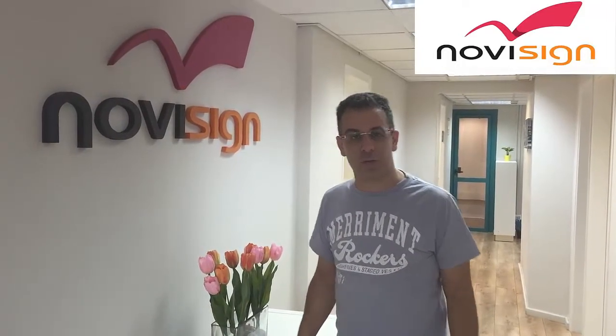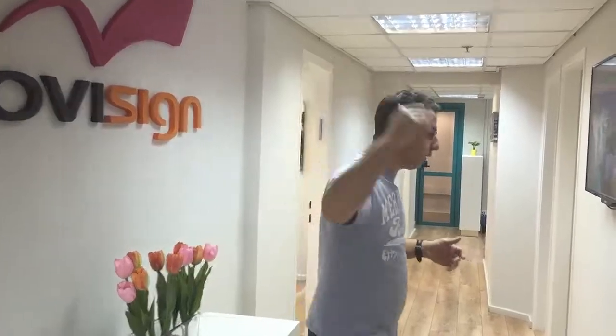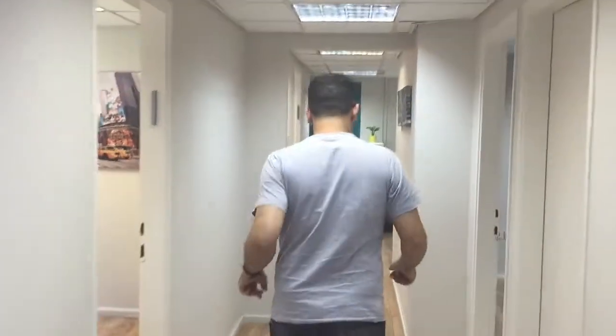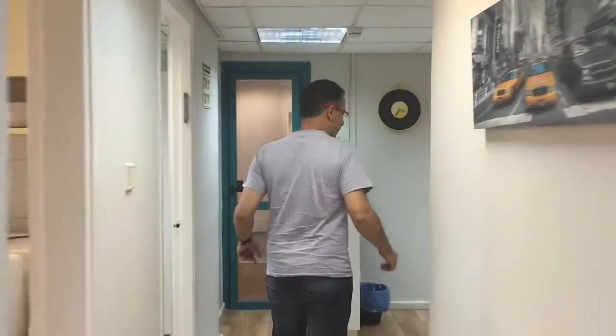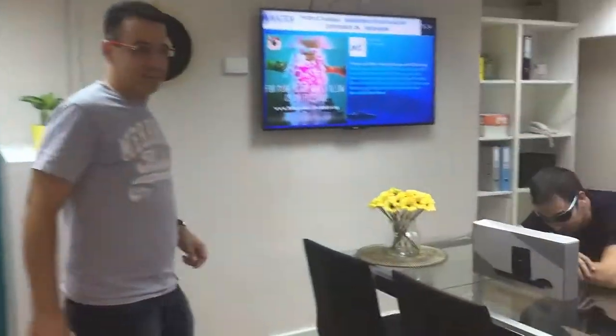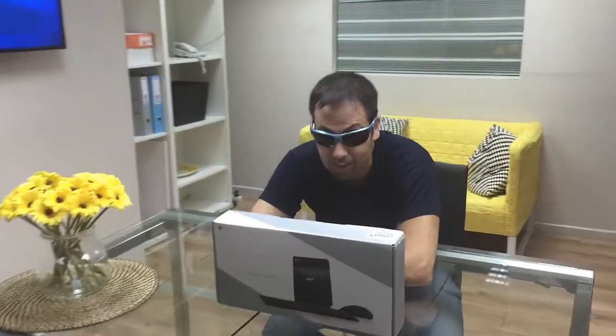Welcome to our new NoviSign office. Today we'd like to share with you the new Chromebox device that we just got. So here you are at NoviSign office — follow me. I'd like to introduce you to Nir and the new Chromebox. Welcome to NoviSign.